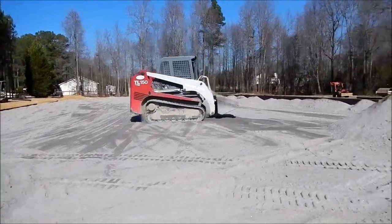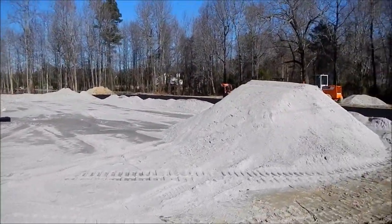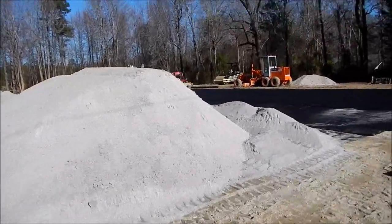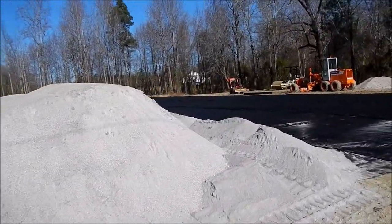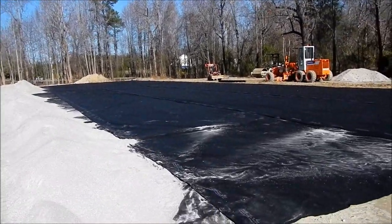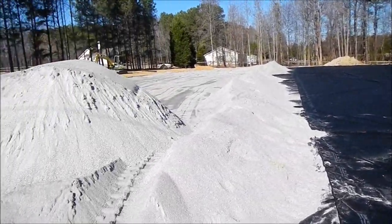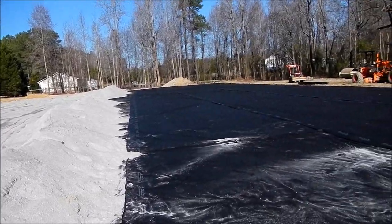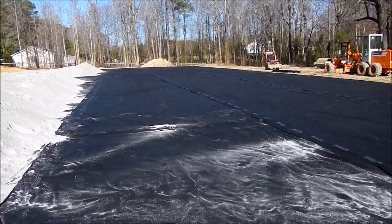We've got all 24,000 square foot of fabric put out. Now we're going to start pushing these screenings we stockpiled on this side over here, getting it graded out. We got like 500 tons. Going to put it in four inches thick and compact it, then put another two to two and a half inches of loose on top.